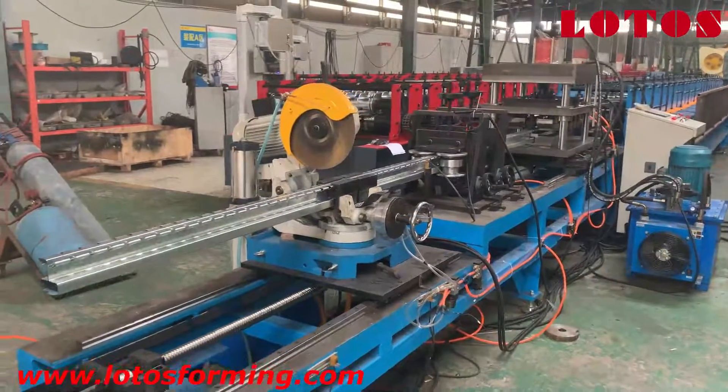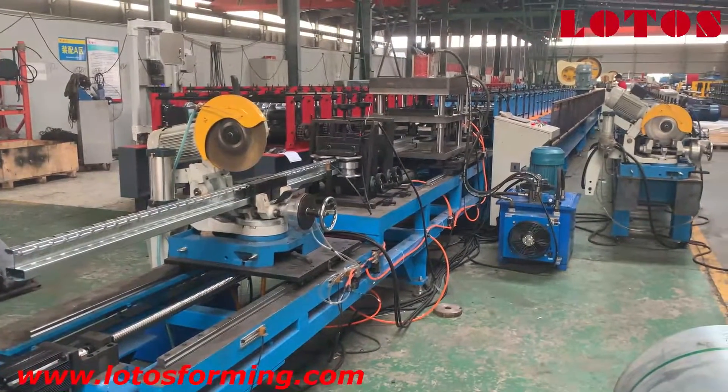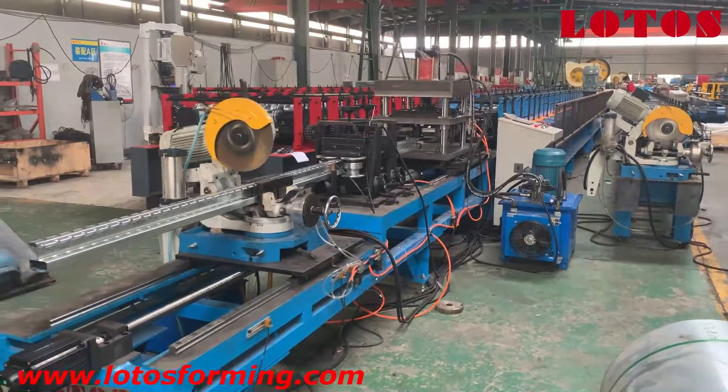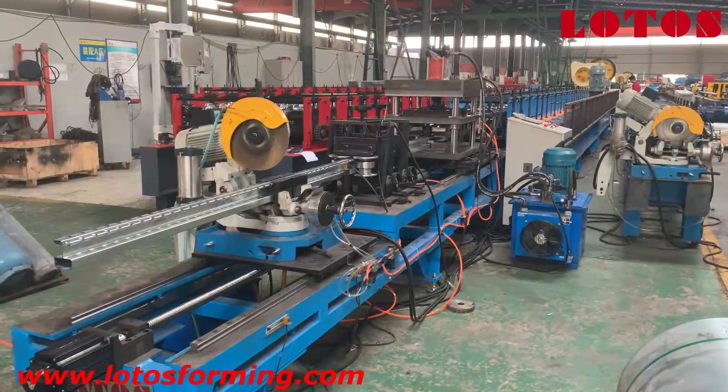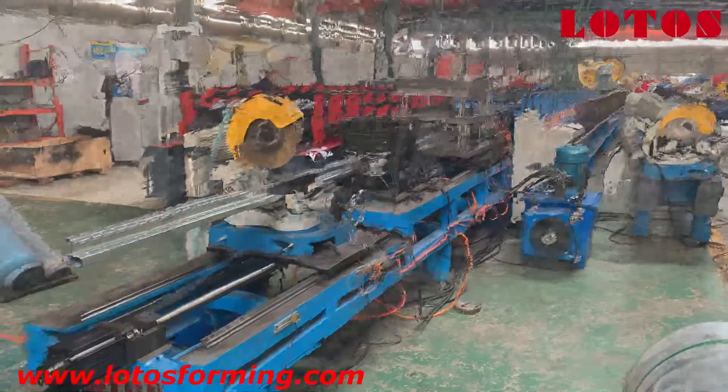So here is the general view of this fast post machine. If you are interested, just contact us and we will find the best solution for you.